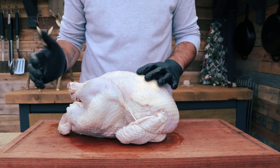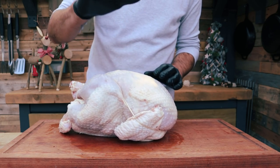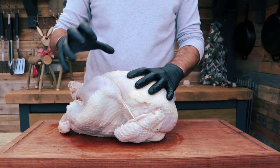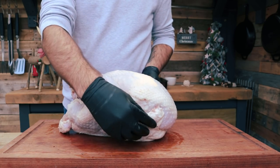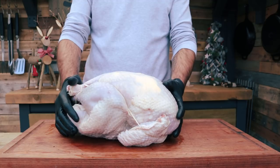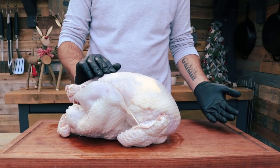The reason for trussing is mostly presentation, but it also serves a practical purpose — when the bird starts to cook and the skin tenses up, the legs have a habit of sticking straight up in the air and the wings can go funny shapes. Trussing keeps everything together, nice and compact. It will fit into your tray better and it just looks better at the end.